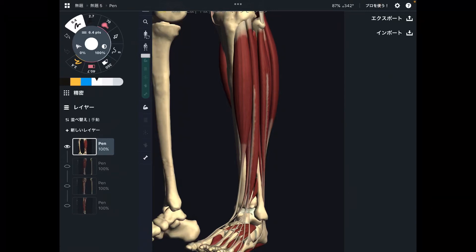In this video, I am going to explain muscles which move the ankle joint. I would like to explain two movements today: plantar flexion and dorsiflexion. In the first part, I'm going to explain dorsiflexion muscles. This movement is when you bring your toes up — this is dorsiflexion.